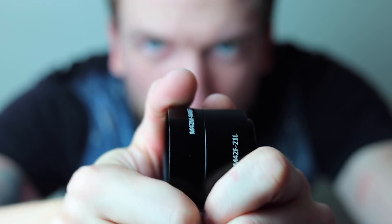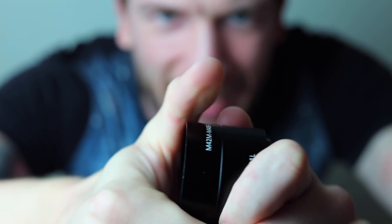Number five: have you ever had an adapter stuck to a camera or something else and needed help loosening it?